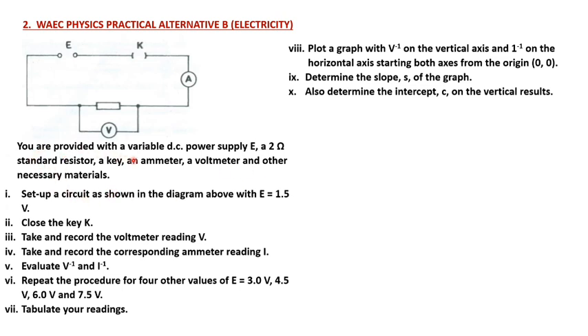You are provided with a variable DC power supply, a two-ohm standard resistor, a key, an ammeter, a voltmeter, and other necessary materials. Set up a circuit as shown in the diagram with E equals 1.5 volts. Close the key K, take and record the voltmeter reading V, take and record the corresponding ammeter reading I, and evaluate V·I and I-inverse.